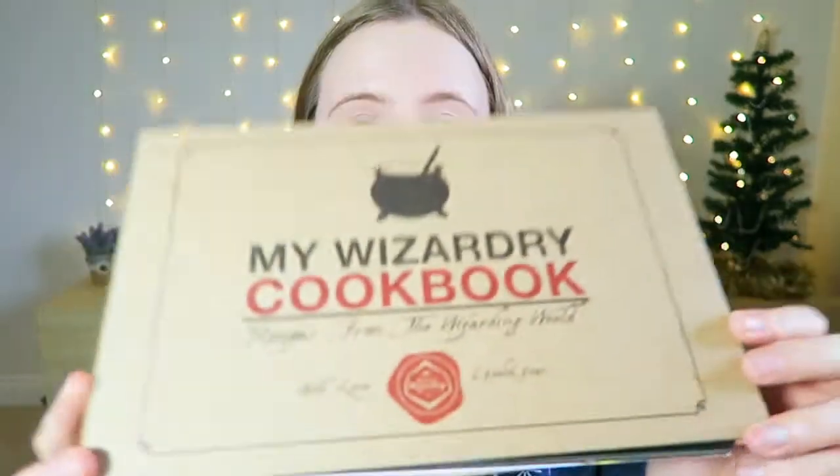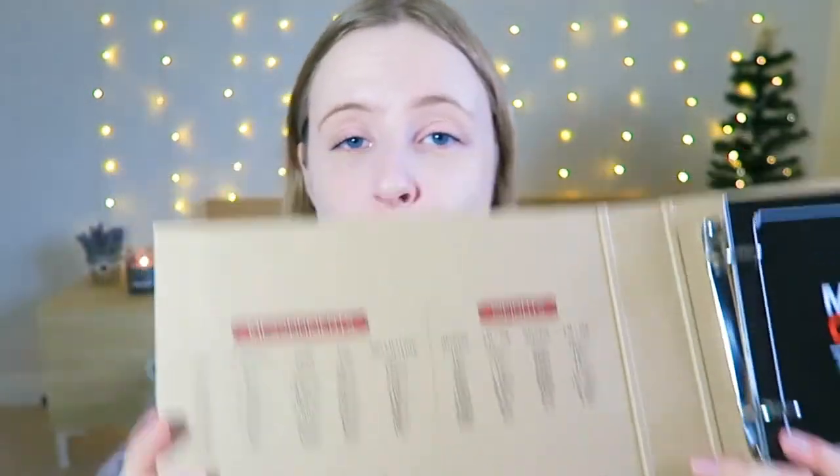Okay, the next thing I'm pulling out is a big file. It says 'My Wizardry Cookbook — Recipes from the Wizarding World, with love, Geek Gear.' That's what it is, it's a nice file. On the first side it has lots of measurements and weights which is always very handy to have in the kitchen. Oh, this is very exciting!